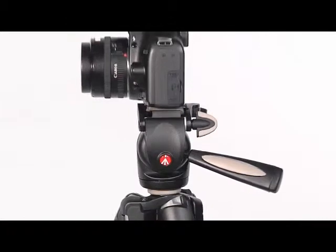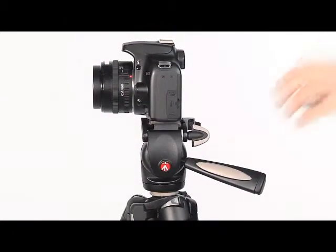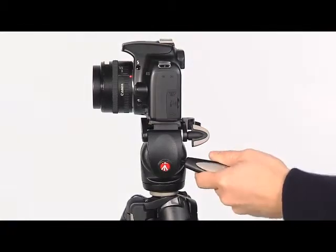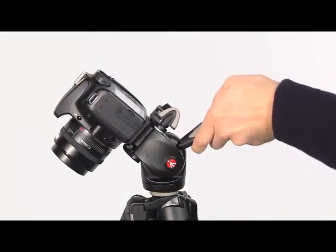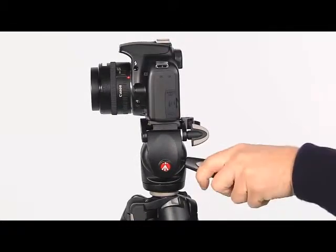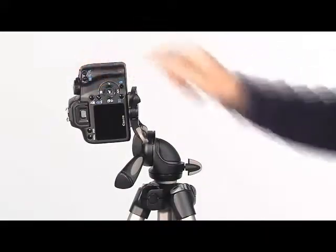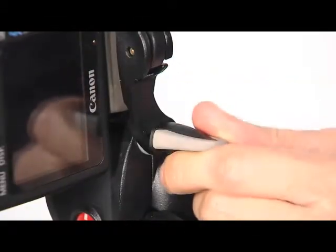The vertical tilt is controlled using the pan bar. Rotate the handle in an anti-clockwise direction to allow the head to be moved to the position required, and then lock in position by rotating clockwise. The head also has a leveling movement that allows vertical photographic shooting — unscrew the knob to release the movement.